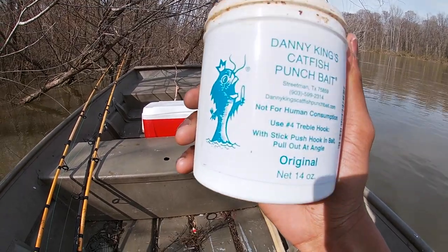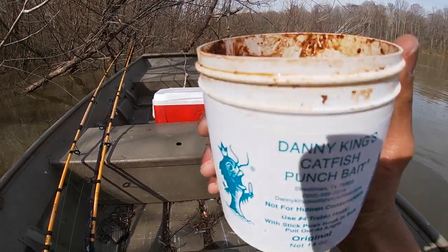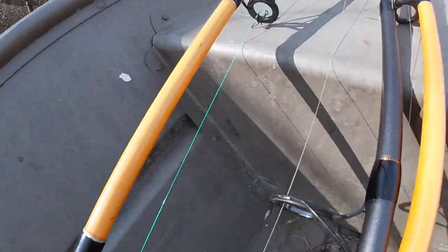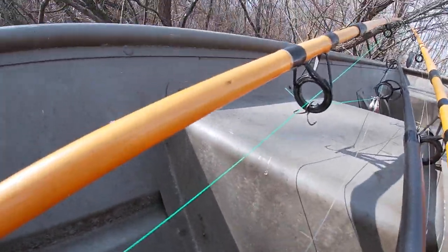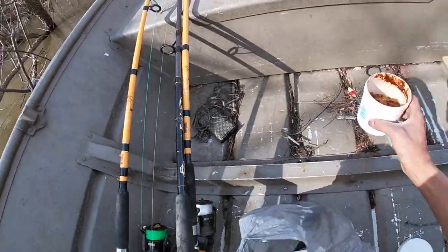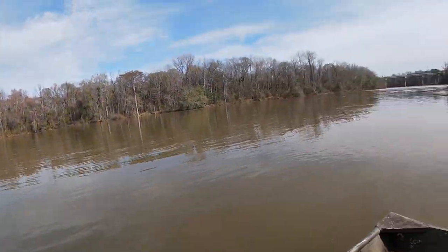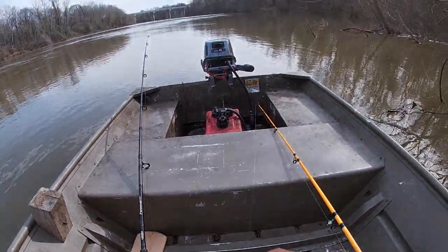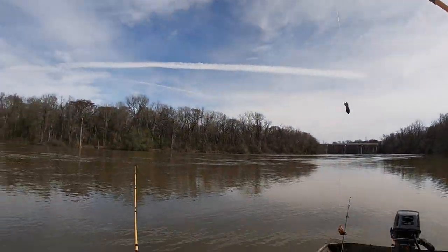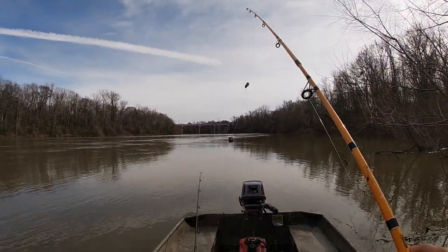The bait I'm using today is Danny King punch bait. You put it on a size 4 treble hook — that's what I'm using, just a size 4 treble hook. I'm gonna go ahead and bait up and then we're gonna get to it. You just got a ball of punch bait — that's all you're doing, that's all you need to do.